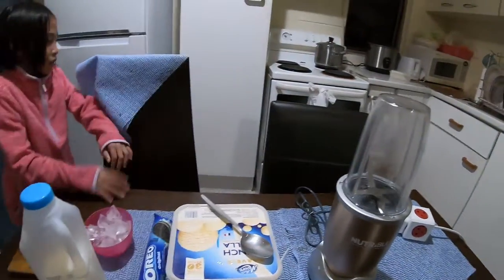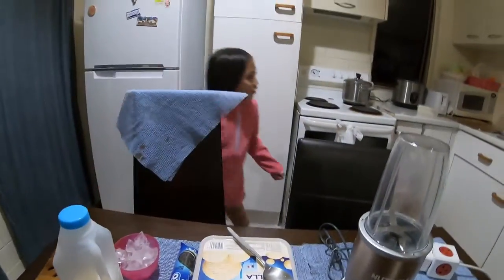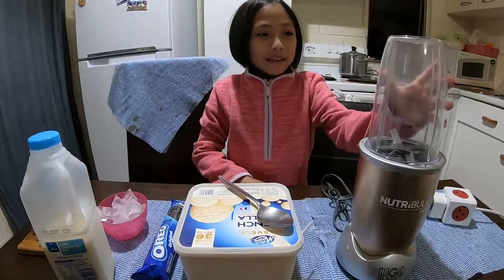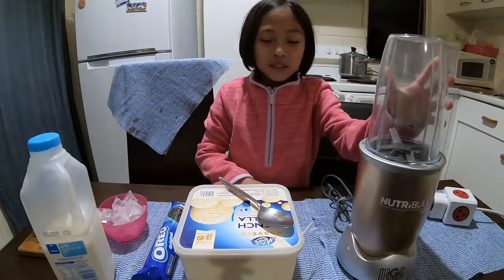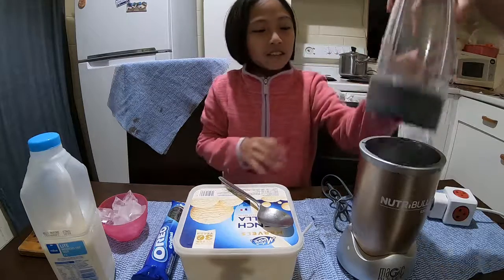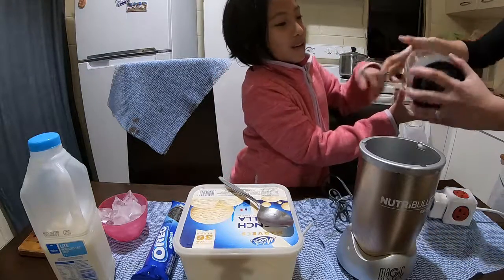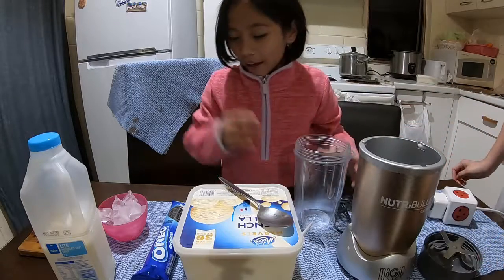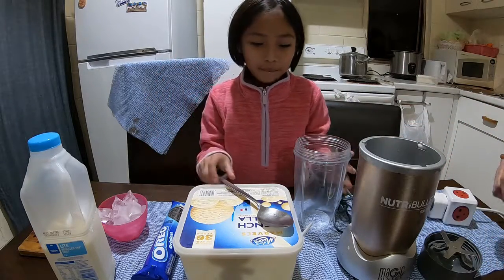You also need a blender and a cup. The first thing you need to do is open the blender and add some ice.